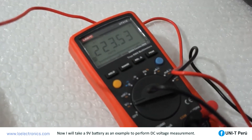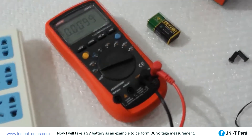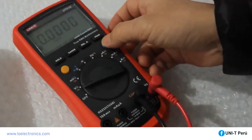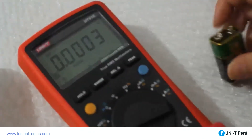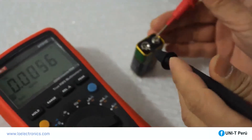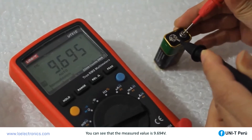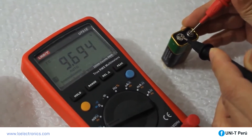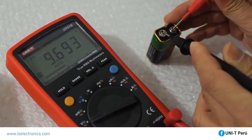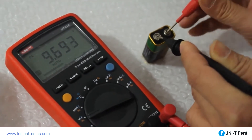Using a 9-volt battery as an example to demonstrate DC voltage measurement: first, change to DC voltage. The measured value is 9.694 volts.